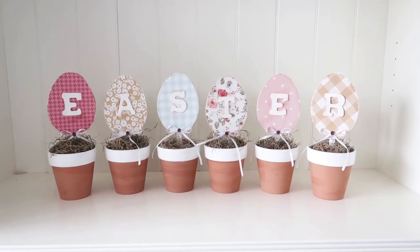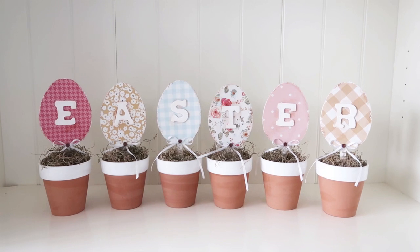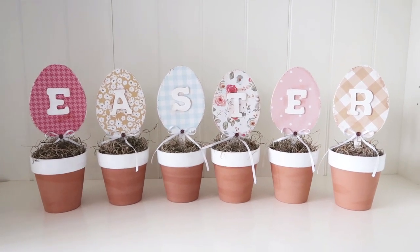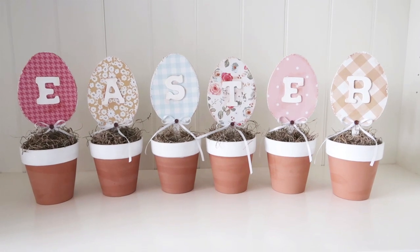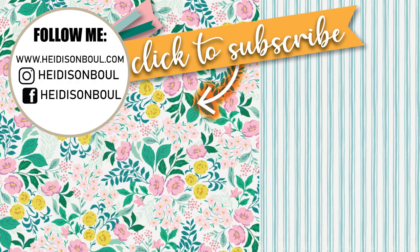I hope you enjoyed this one today — I loved making this. It was such a quick project and so impactful on a mantle, on a kitchen counter, wherever you might want to put this. Don't forget the playlist that's linked right here at the end and down below in the description box, and check out this other video as well — you might like it.